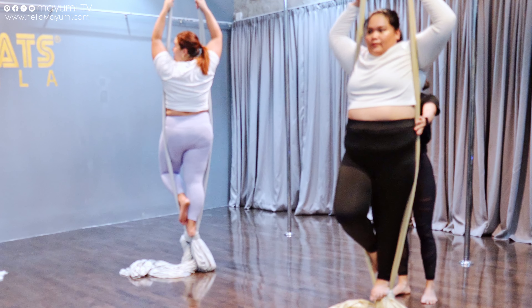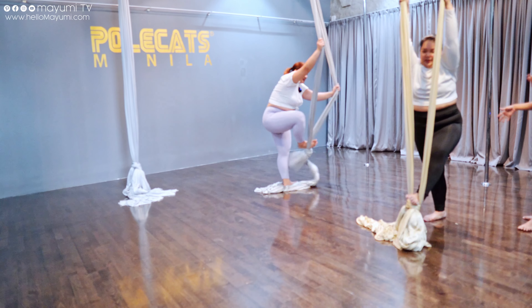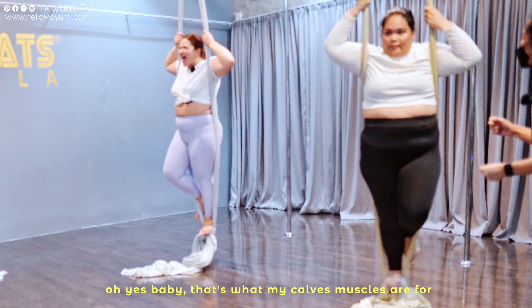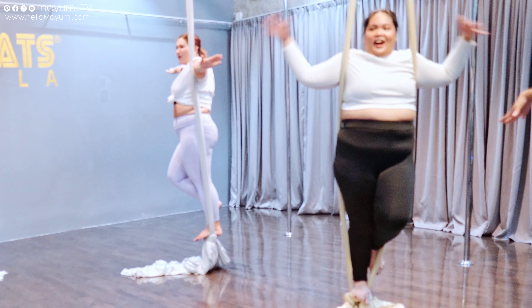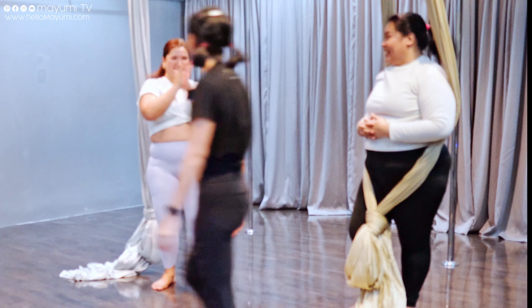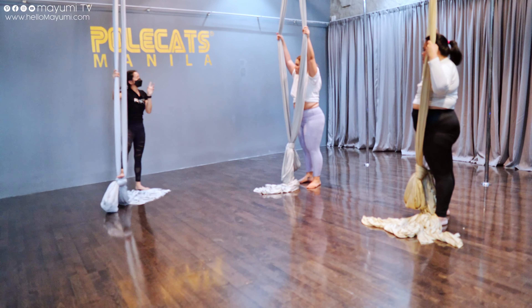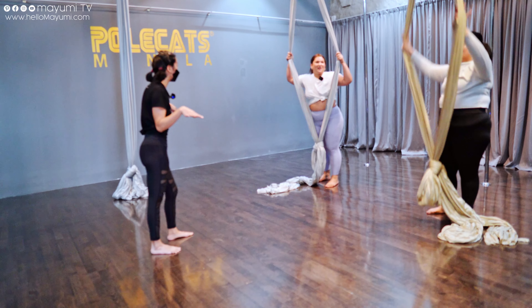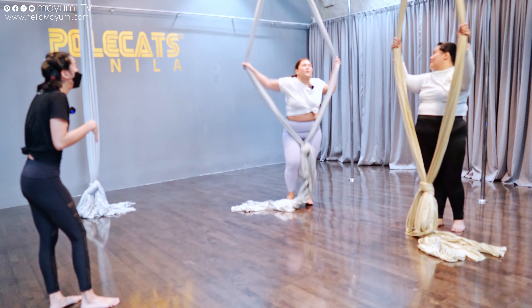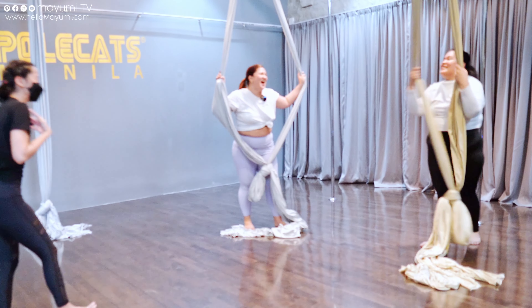Justine, I cannot believe it can handle my weight. This is the basic standing pose. I'm just amazed. Other leg, and then the other knee goes through. That's what my calf muscles are for! Why am I moving more? You really have to engage the core, otherwise you'll move around a little. I'm just really amazed right now that it can handle our weight. It feels like you're a goddess. Because I am. When I'm on the pole, I feel like I'm a bombshell. But here, I'm a goddess. This adds a bit more grace to the fumbles.